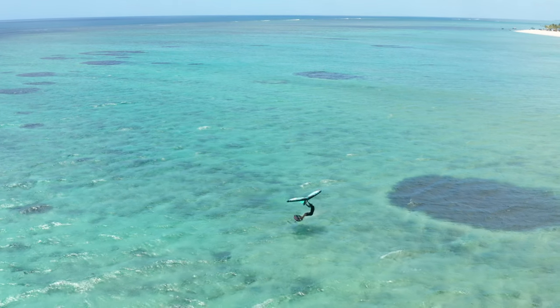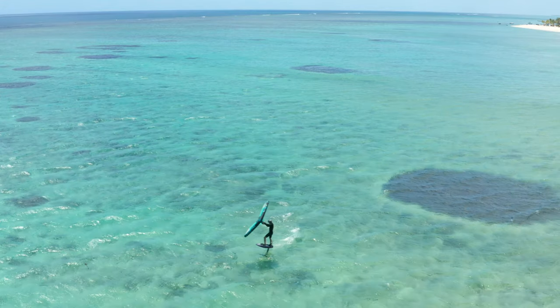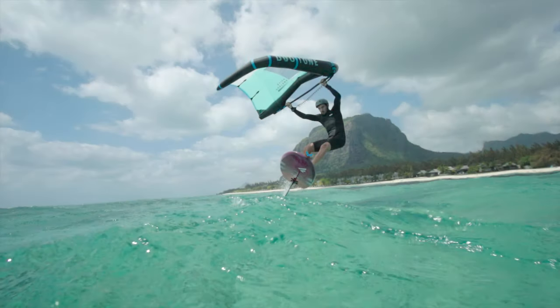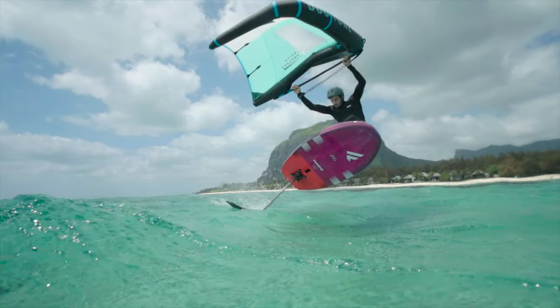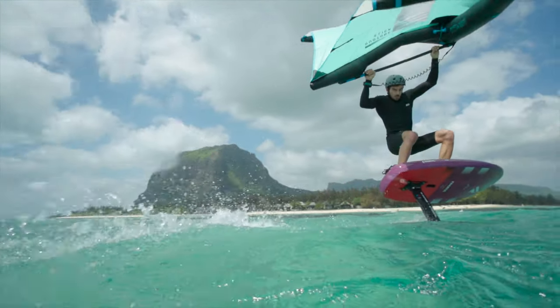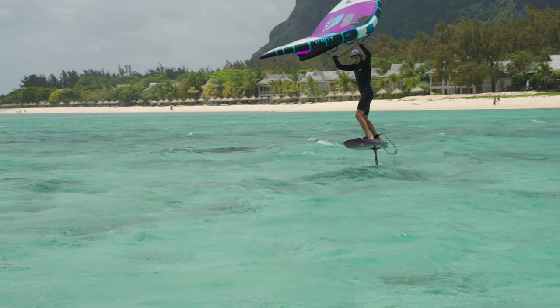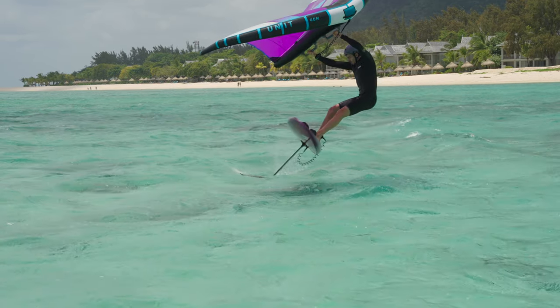A high flight position on your foil will make it easier to breach your wing tip when learning this move. Push your back leg down gently and lean into the carve to make sure the wing tip will breach. Keep a low body position during the carve to be able to control the board and foil. It's a fine line between not bringing the tip of your foil high enough and bringing it too high out of the water, which will make you lose control.